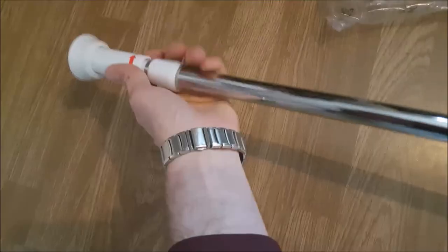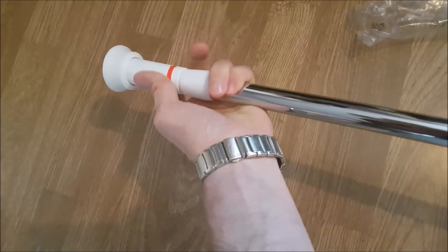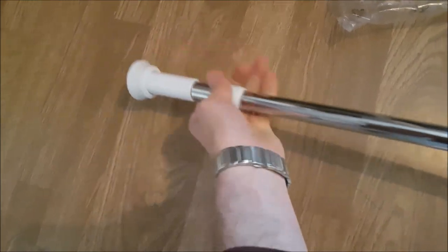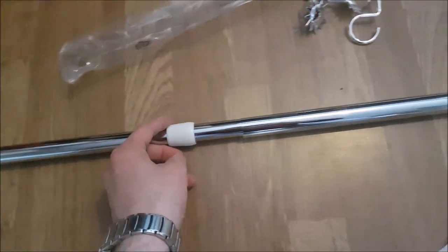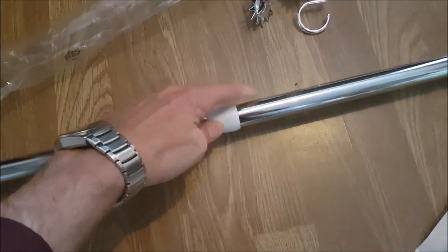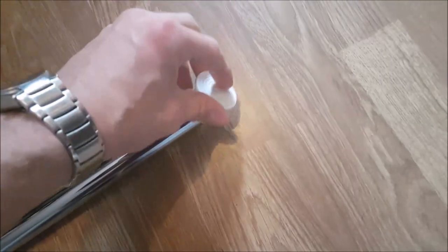Once that's in place, go ahead and screw on the large locking mechanism. Then slide on and lock into place the small locking mechanism cap. To complete this pole, attach the very last part, which is the small anti-skid pad.